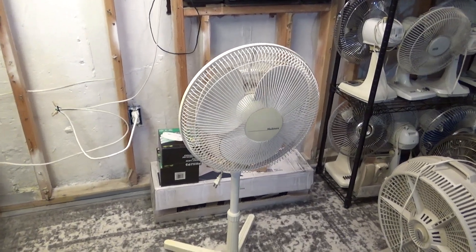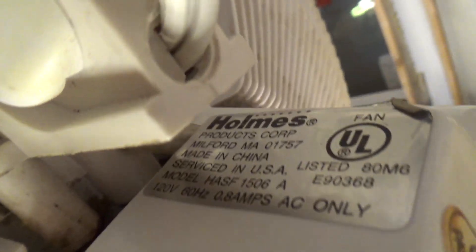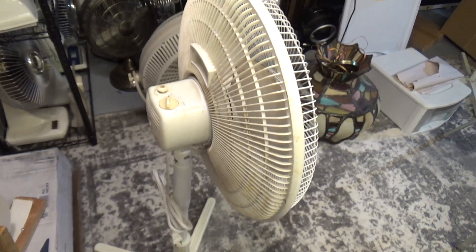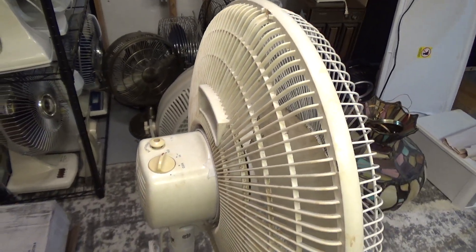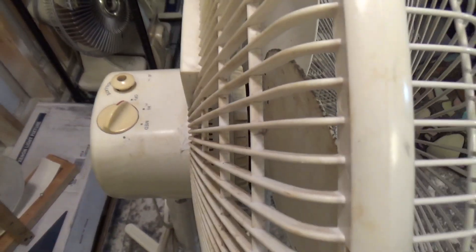Here is a Holmes pedestal fan, model HASF1506A. It's a very strange design — I don't know how the motor works. These things are overheating because there's not a lot of air going in, and I don't really see how the air gets out. It just seems like it would be really small because the oscillating gearbox has got to at least go up to here, so the motor is just kind of strange.